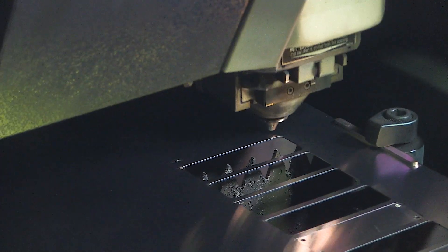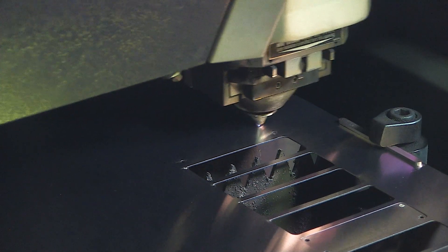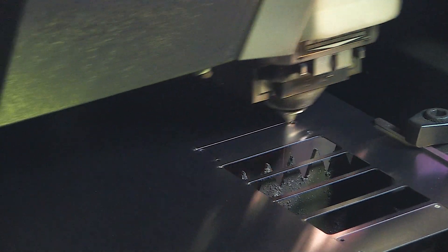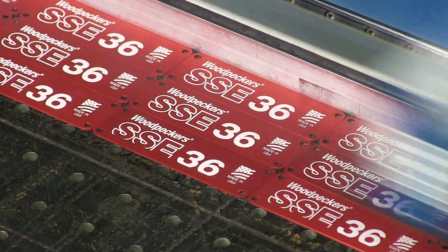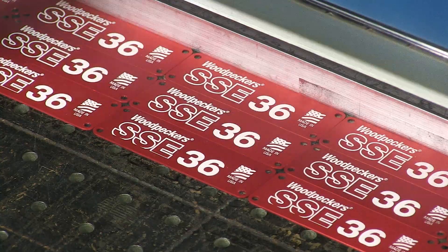Now let's head back to the laser cutter, where the nameplates are laser cut. After anodizing, they get laser engraved with the tool name and artwork.